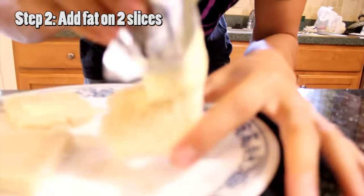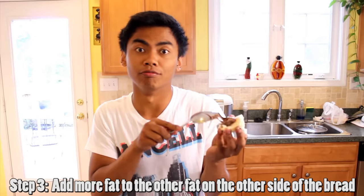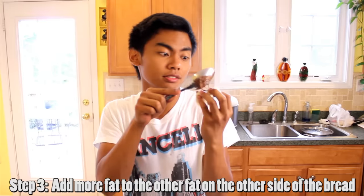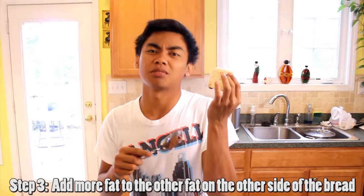Step two: add butter on two slices. Step three: add more butter to the other side of the buttered slices. Fat right here, fat right there — that's what I'm talking about.